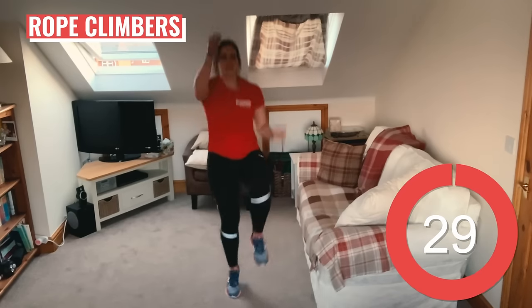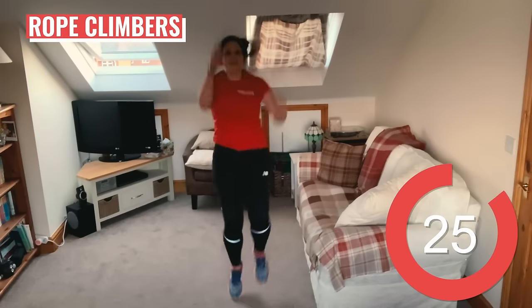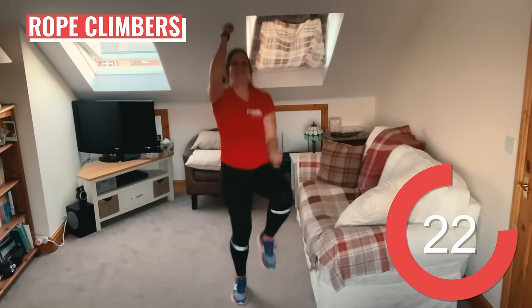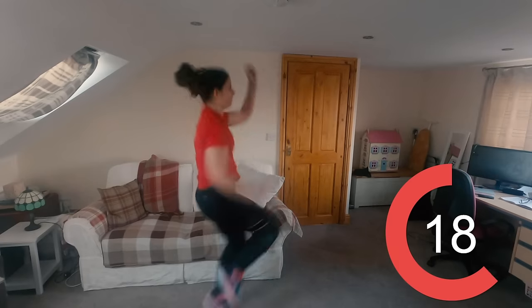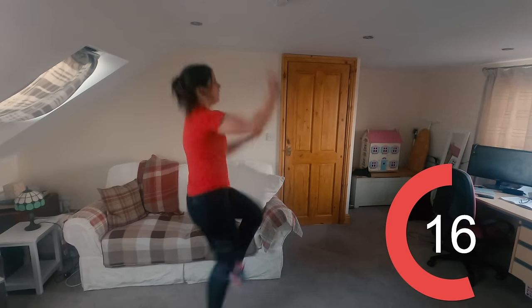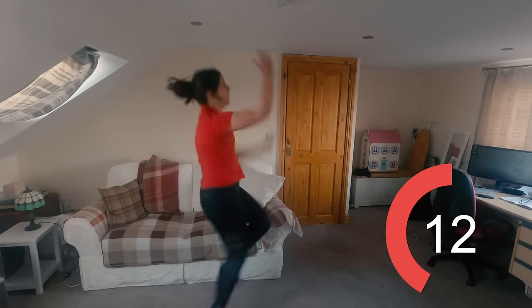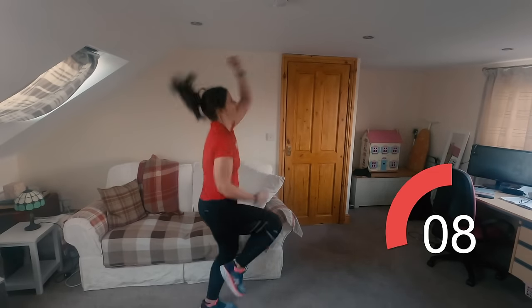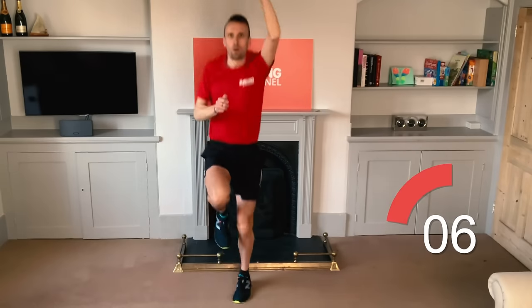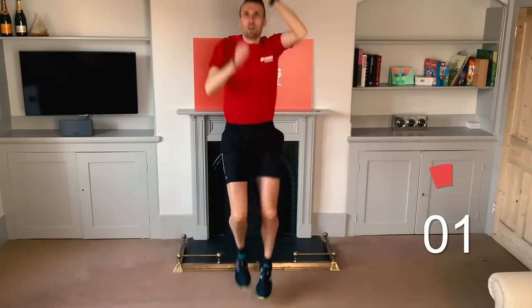Last warm up exercise here — 30 seconds of rope climbers. This one's a bit like high knees but you're going to be reaching up with your opposite arm to your leg and pull your elbows back to your waist. Really get those arms moving and get your blood circulating. You've got 10 seconds left on this one.